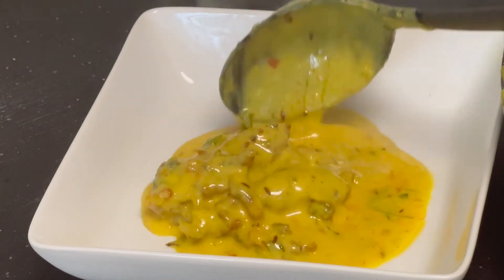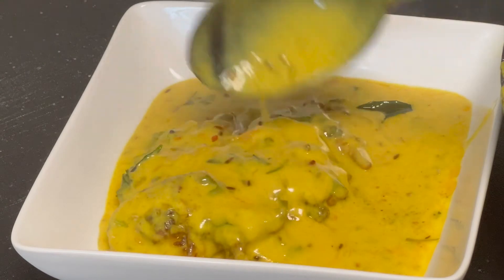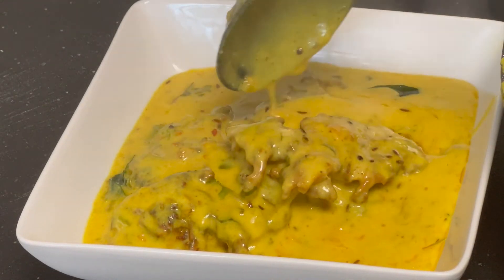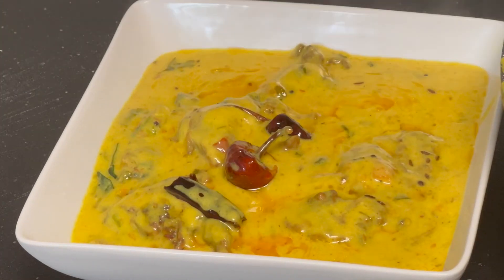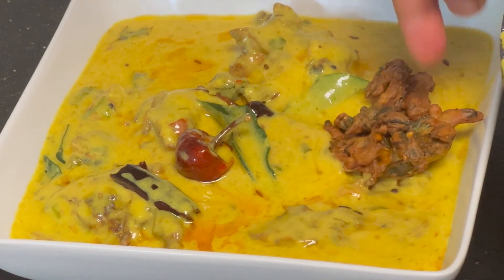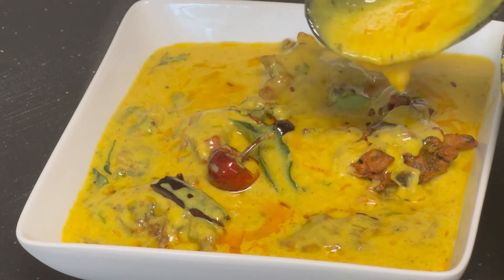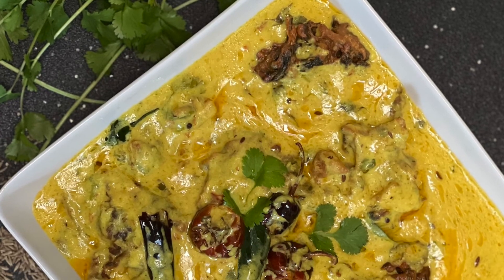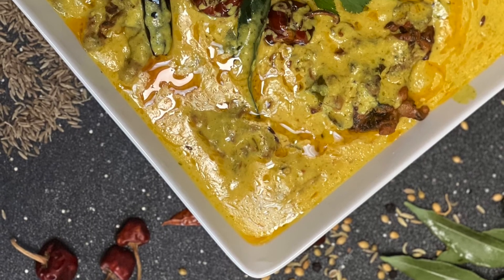Our kadhi is ready! Time to serve and eat this delicious pakora kadhi. Most people eat it with boiled rice or chapatis — at our home it's mostly eaten with chapatis. If you like this recipe, hit the like button and subscribe to my channel. If you try this recipe, please comment how it turned out. And don't forget to tell me how you enjoyed it — with rice or chapatis. Stay happy and enjoy your life!